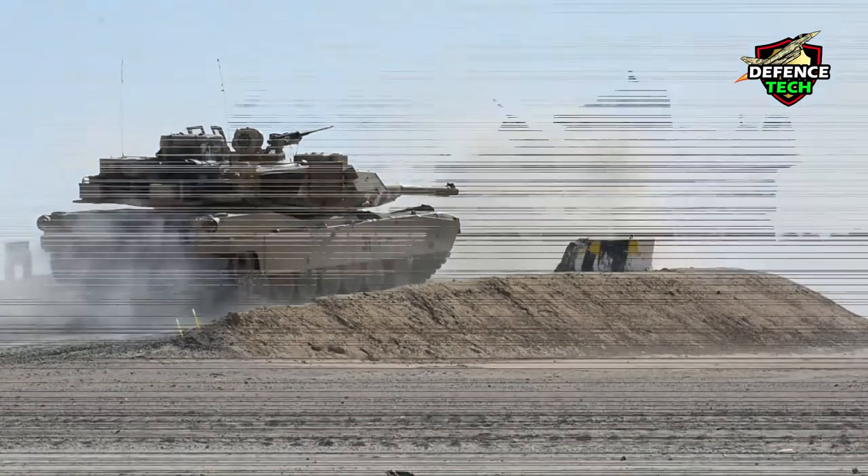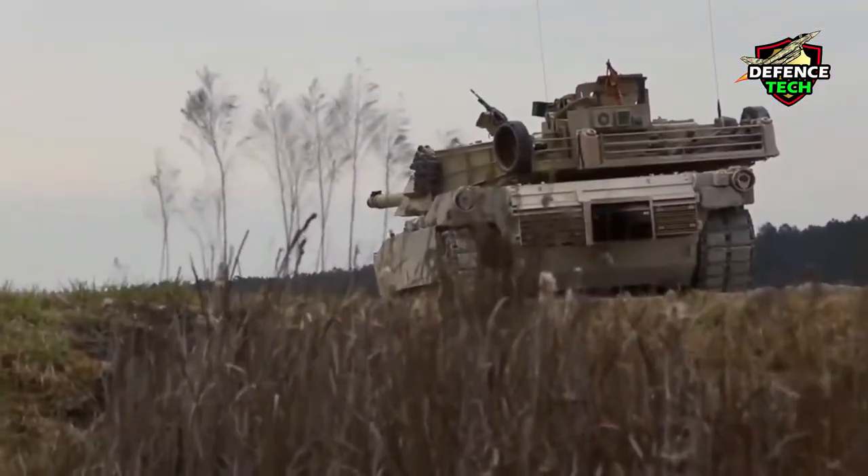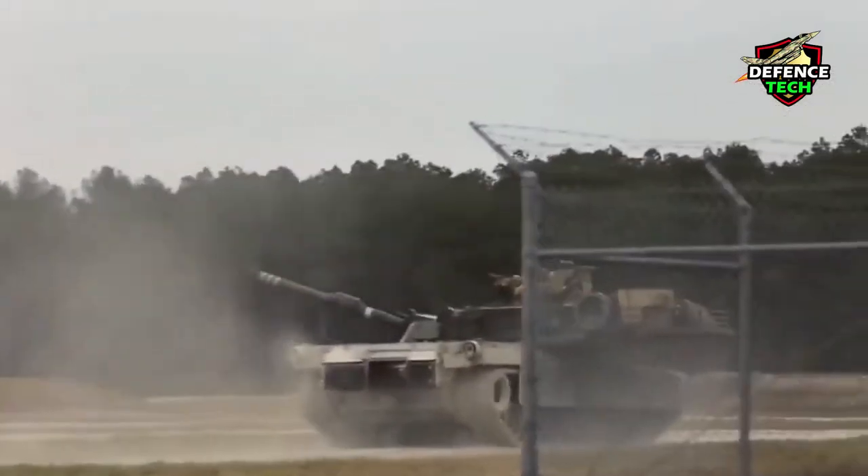An exterior telephone allows supporting infantry to communicate with the tank commander.